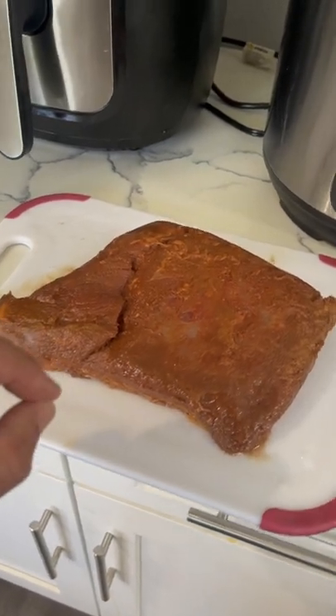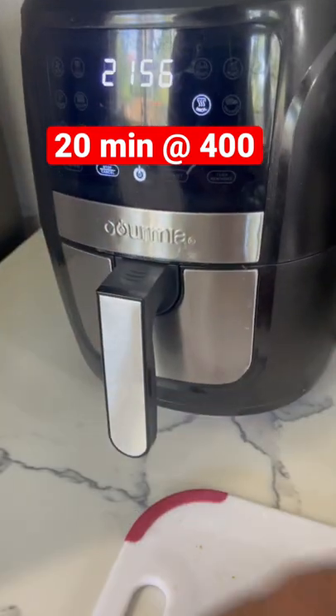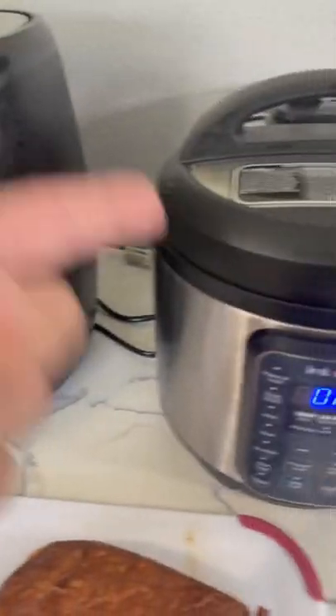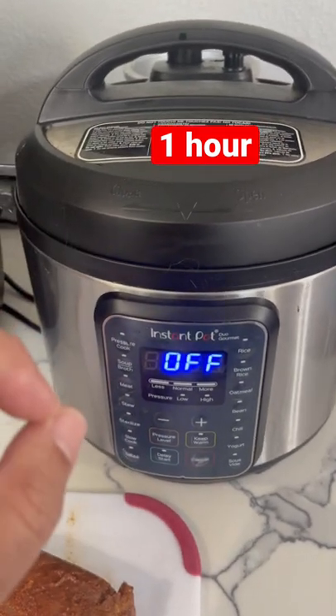The perfect way to make a brisket. 20 minutes in the air fryer first — get it nice and crusty. Then Instant Pot for an hour. Let's see how it goes.